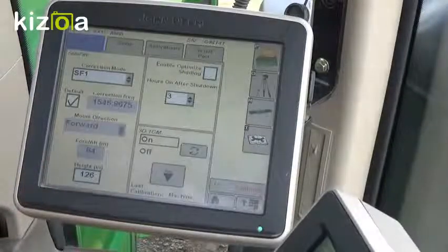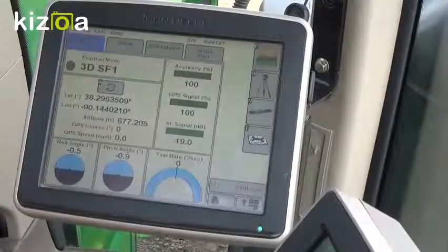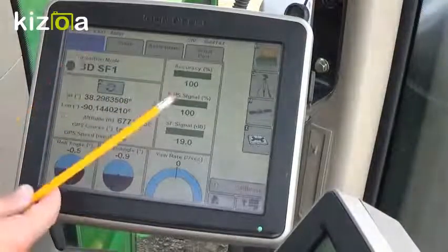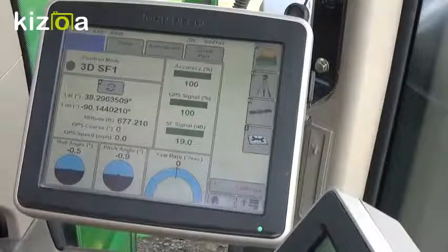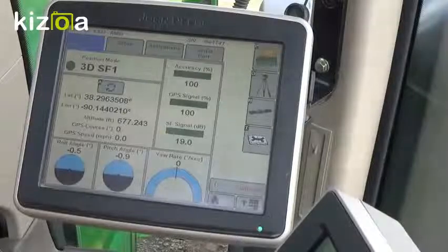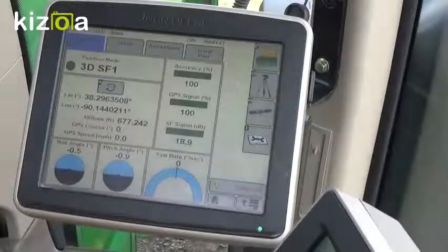The next thing to do is go back to our info tab. Here we'll find our accuracy, our GPS signal, and our Starfire signal. The GPS signal is the overall availability of satellites that you can see in the sky. The Starfire signal will be that correction satellite that is in the sky. If these two have good numbers, your accuracy will build. Thank you.